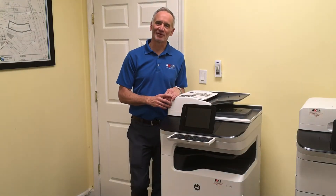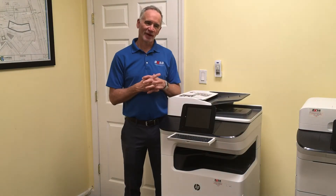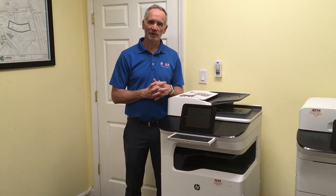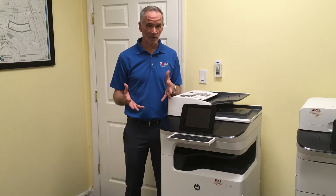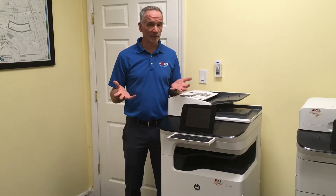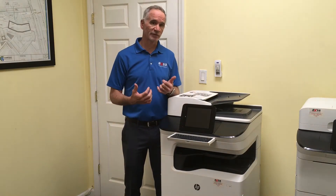Hey, all you cool printers and plotters out there. It's Larry with AXA. The reason I'm getting in touch with you today is to introduce this new page-wide copier to you. You already have a page-wide plotter, which you love. A big reason you love that is because you can print color and black and white for the same exact price.